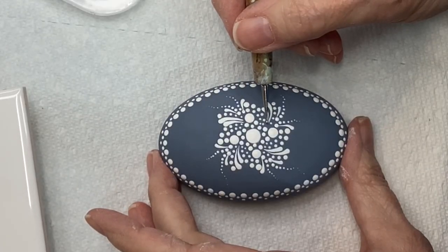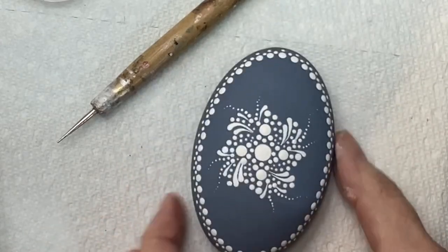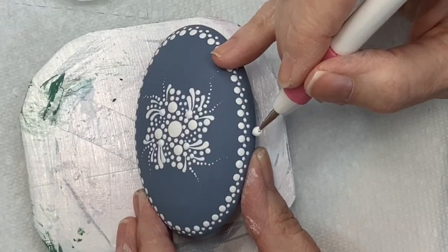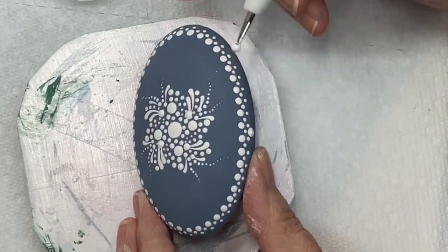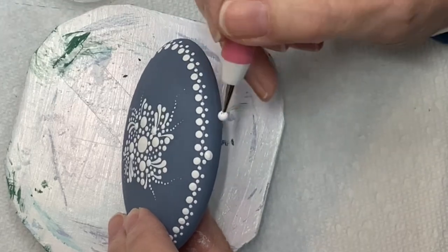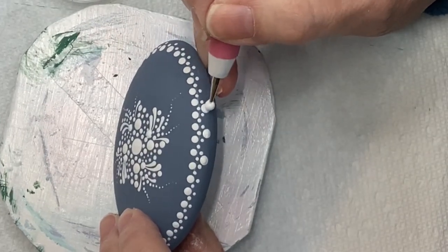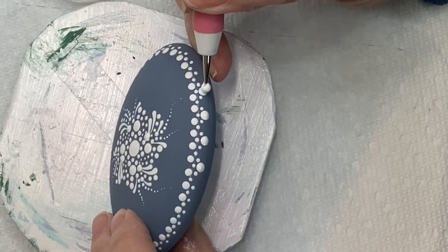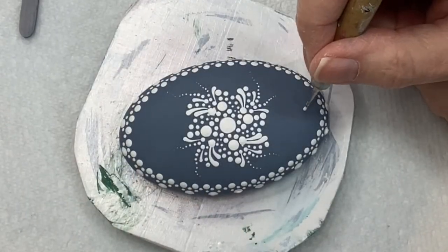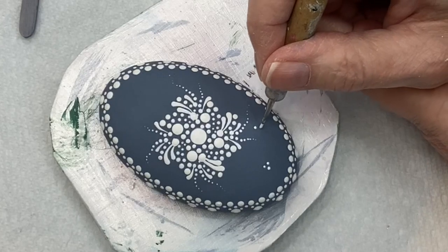Now we're going to bring everything together. With a larger tool — find something that fits for you — put those dots up at the top to bring those swishes together. Then coming back down to the edge, I'm going in between every other set of dots and putting that large white dot. This is why it was so important to have an even number of dots — sometimes we can fool it but with these size dots it has to be an even number.